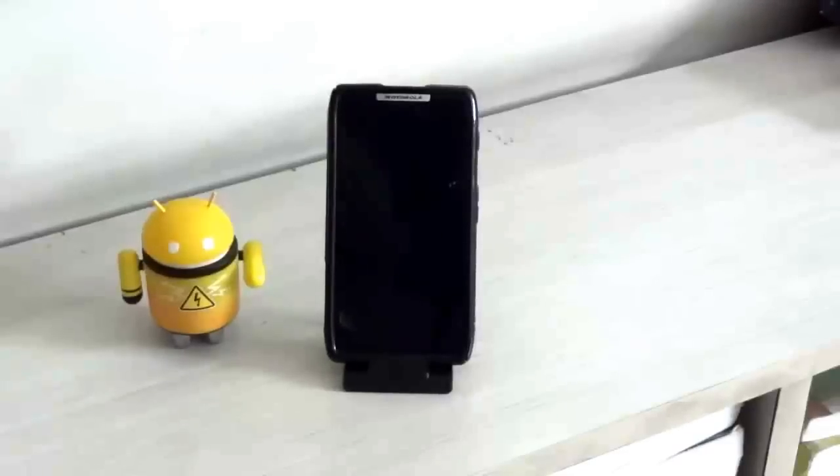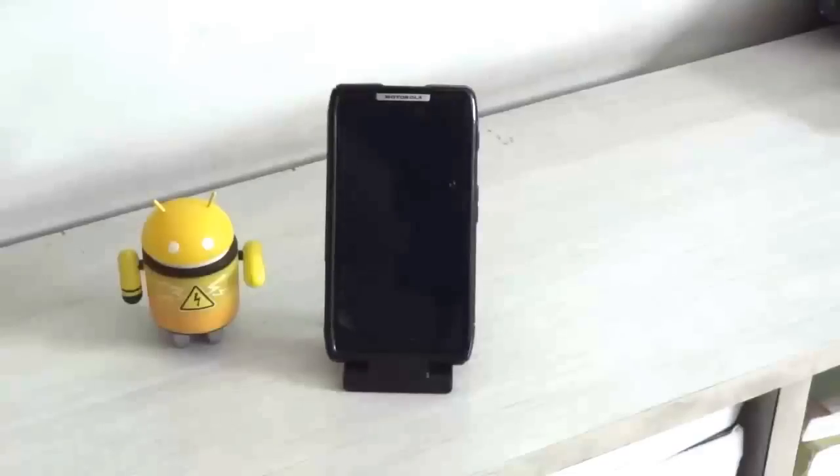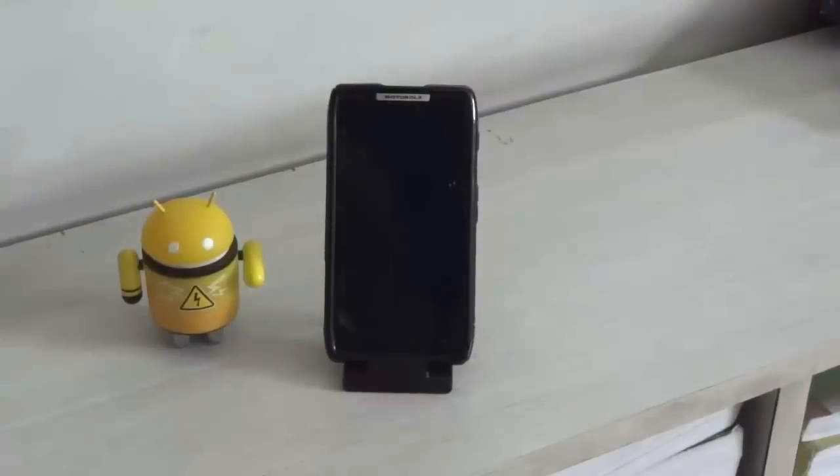Hi guys, this is Aditya aka TheWazerGuy, and today we are going to have a first look at Android version 4.2 Jelly Bean on the Motorola Razr or the Motorola Droid Razr. So let's get started.